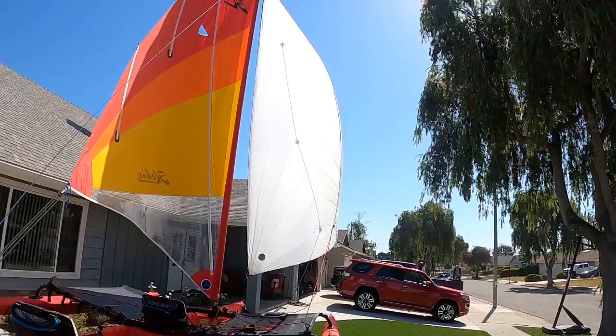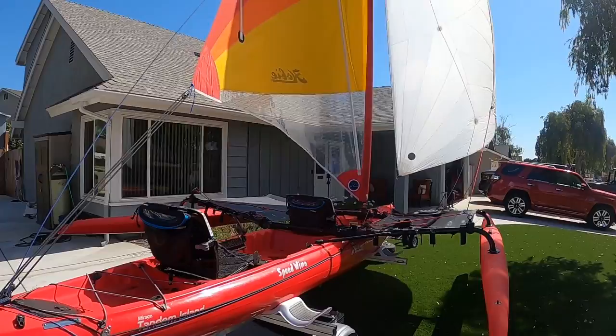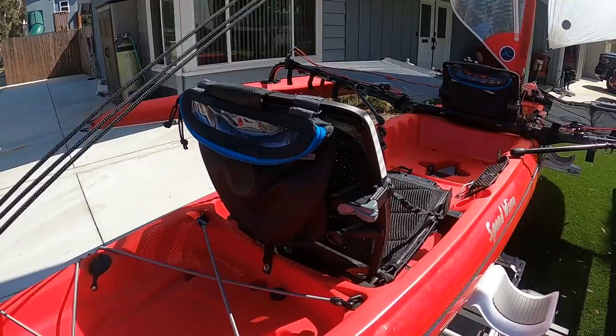I've got a spinnaker rigged up here. The main comes with it, and then I've got the seats with the backrest bags.